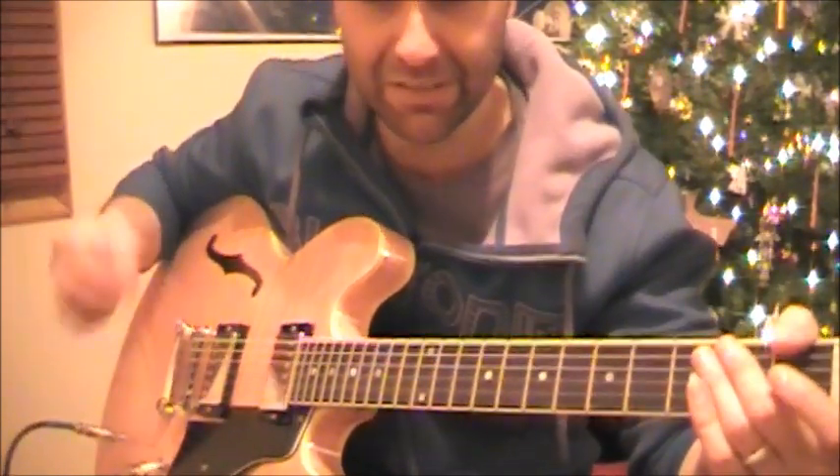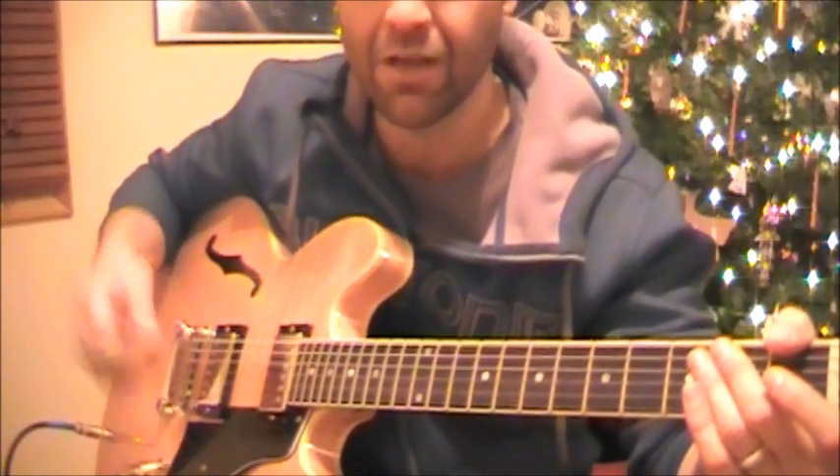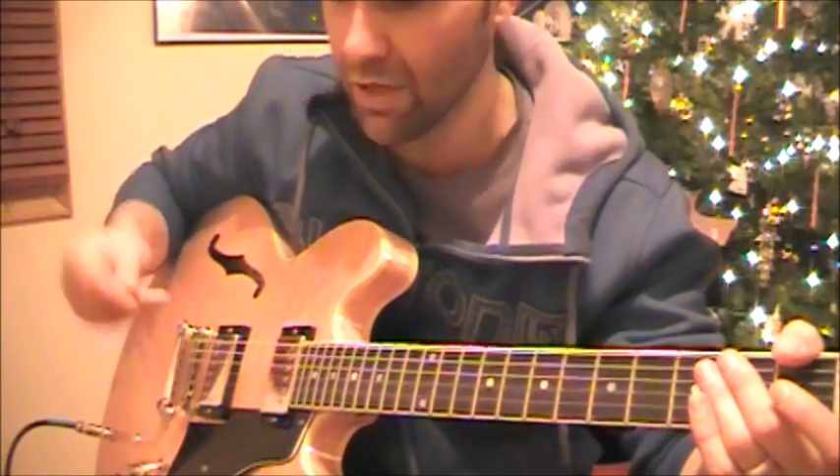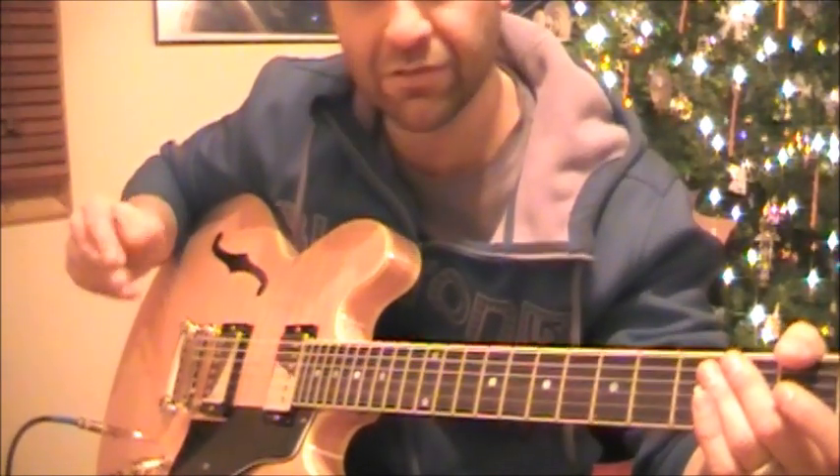You'll notice that I'm using the down strumming pattern. If you were to do it down-up, which a lot of people find very natural to do, it'll sound something like this.